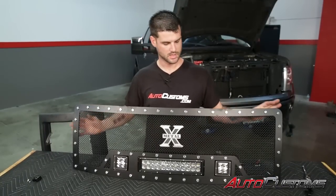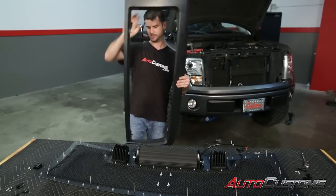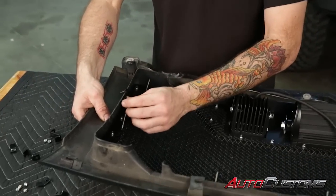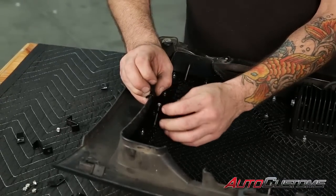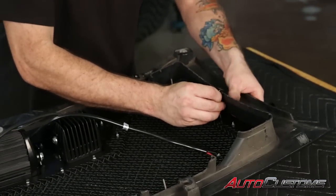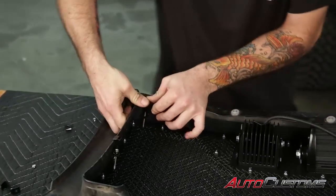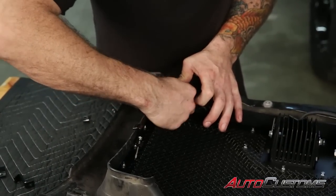Next we're going to take our replacement grill and set it face down on the blanket to protect it. Then take your factory grill and place it over top of the replacement grill centerpiece. We'll take our J brackets on the edges and secure those just finger tight for right now. We'll get that to hold in place, put one on each side, and adjust as you go to make sure you get it centered the right way — but for now just finger tight.